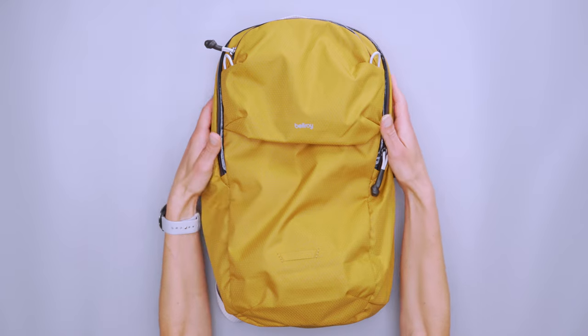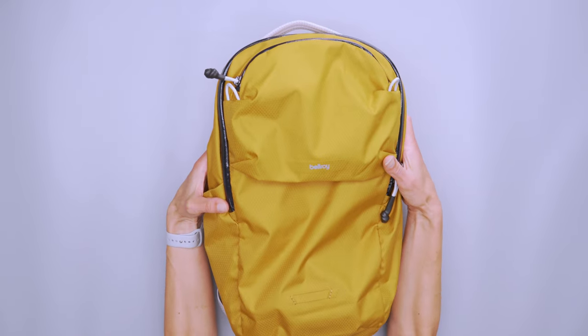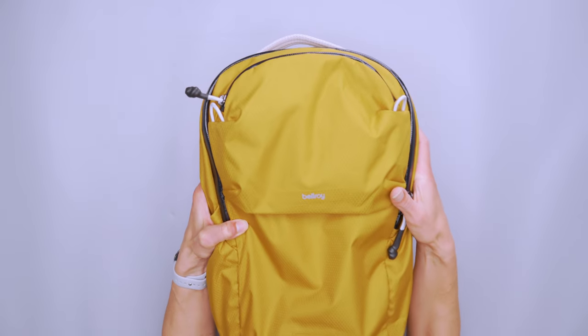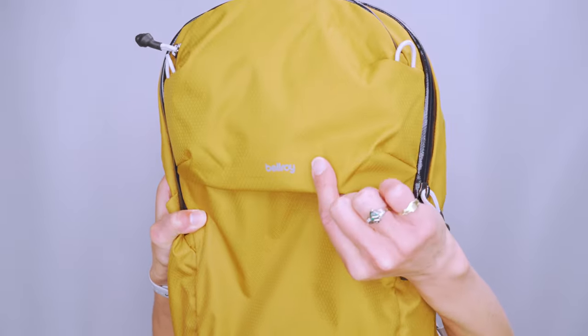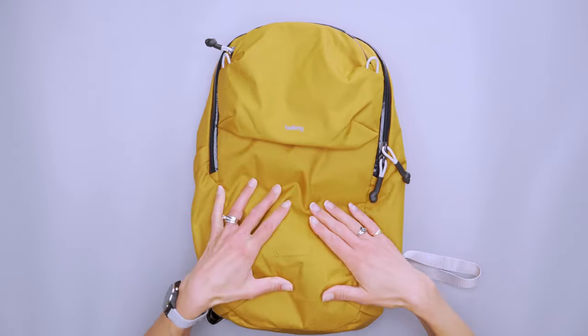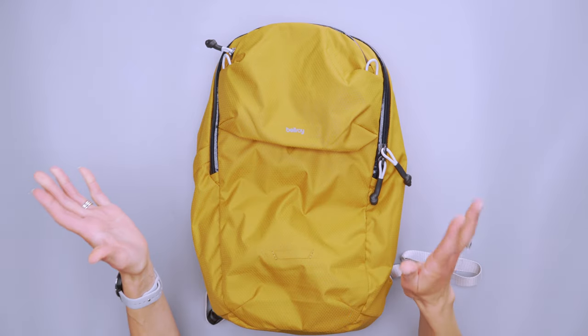The material is a light textured poly — that was a very specific thing they called it — but basically you can kind of see this diamond ripstop pattern on it, and it's got a little bit of a sheen, but it's not too shiny, which is great.